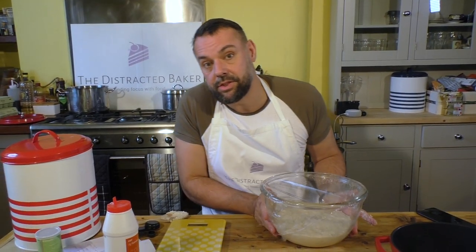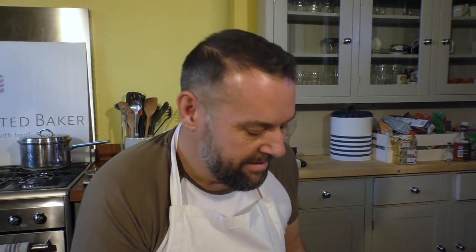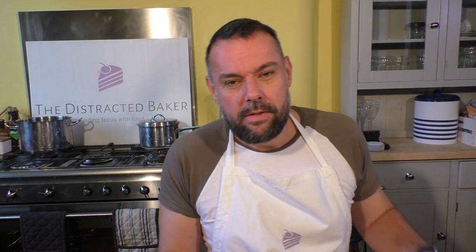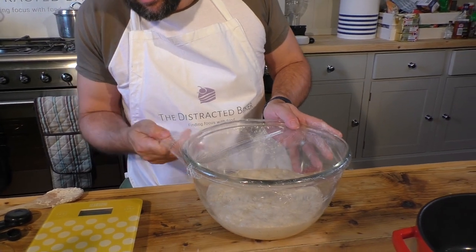I've preheated the oven to about 230 degrees centigrade - maybe 220 on a fan. It's a really hot oven. Mine's not quite there so I'm just going to crank it up to 220. While that's doing, literally for half an hour, you've got half an hour to get this bread ready. Also, if you don't want to use the dough right now, you can put this in the fridge - it'll stop it from rising for a bit, so you can use it whenever you want.